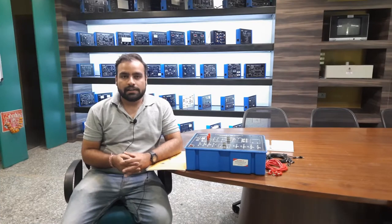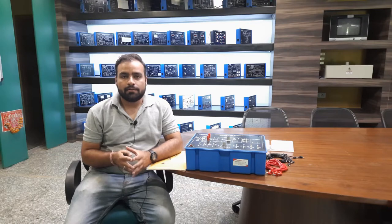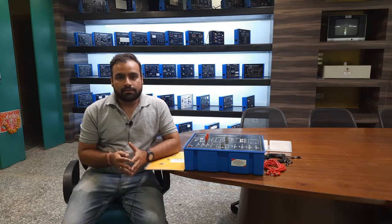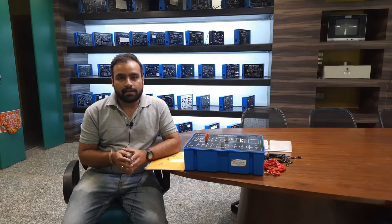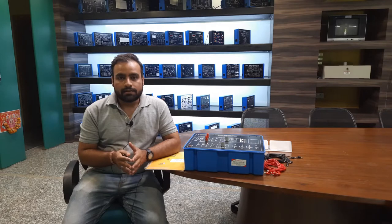Hello guys, welcome back again to Tesca Technologies Private Limited. My name is Shibam Vijay and today in this video I am going to give a demonstration on AC voltage regulators using TRIAC, TRIAC and DIAC, and also with the anti-parallel thyristor combination. As we know, in today's scenario most appliances work on AC voltage supplies, but in some cases we need to regulate the voltage so that the speed and working of different AC appliances will be controlled using voltage controlling methods.